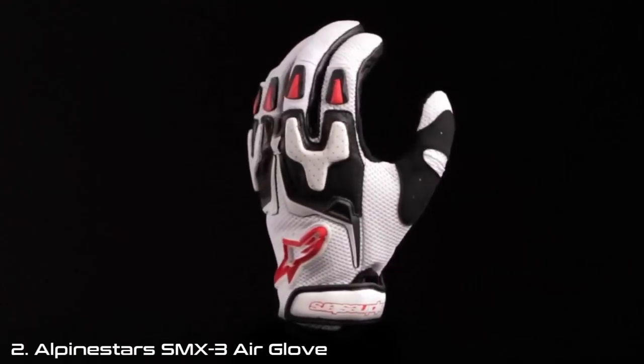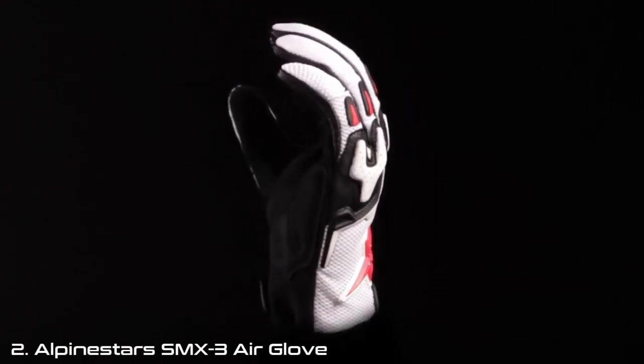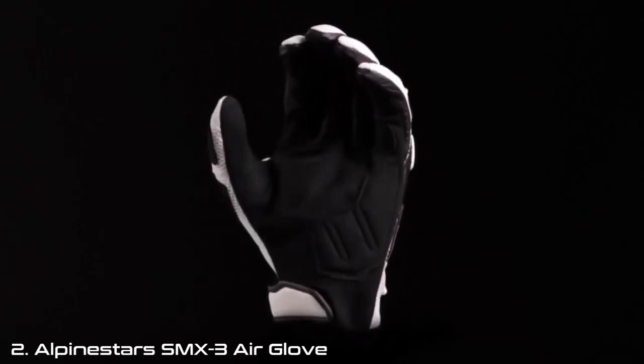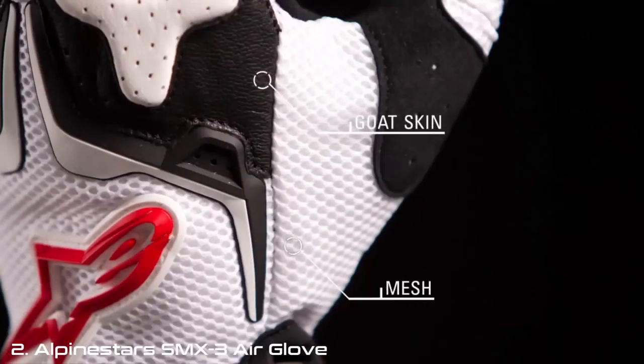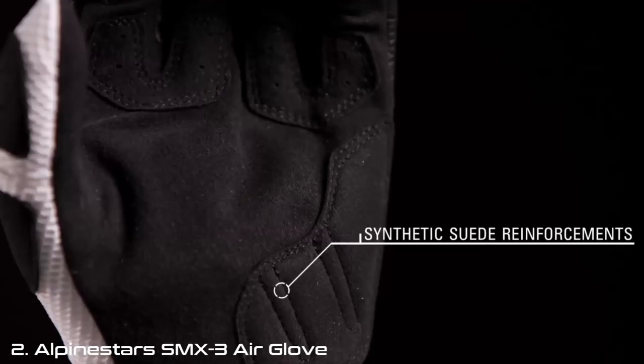The Alpinestars SMX3 Air glove features a durable chassis with mesh panels to grant high levels of airflow when riding. The upper combines goat skin and mesh for a lightweight, durable, and highly breathable construction. Synthetic suede reinforcements on the palm enhance abrasion resistance and durability.